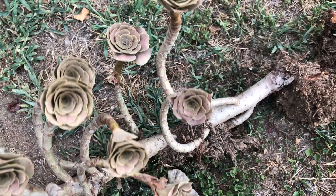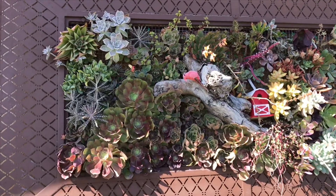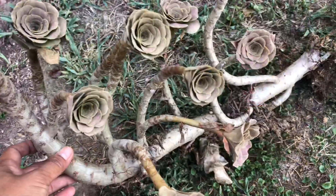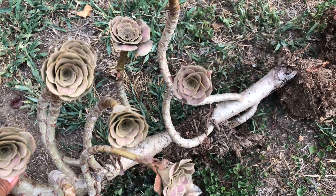The branches are growing sideways. I was thinking of creating a unique project, like using this for a vertical garden or a wall frame, but I couldn't decide what to do with it when I came home, so I planted it in the ground instead.